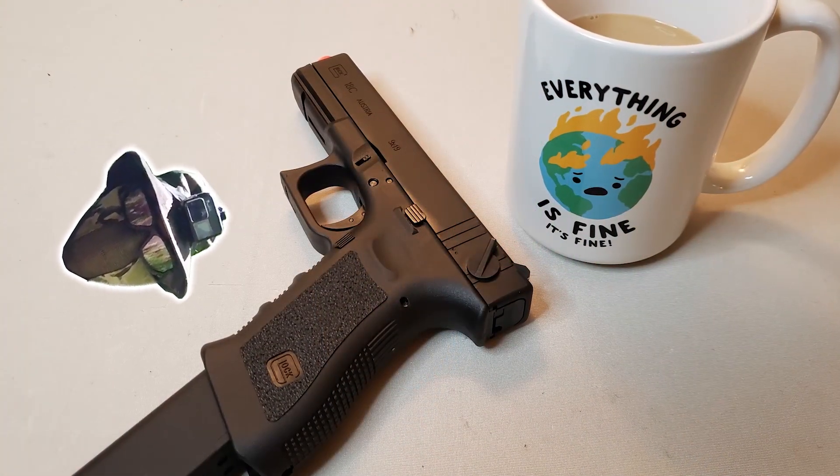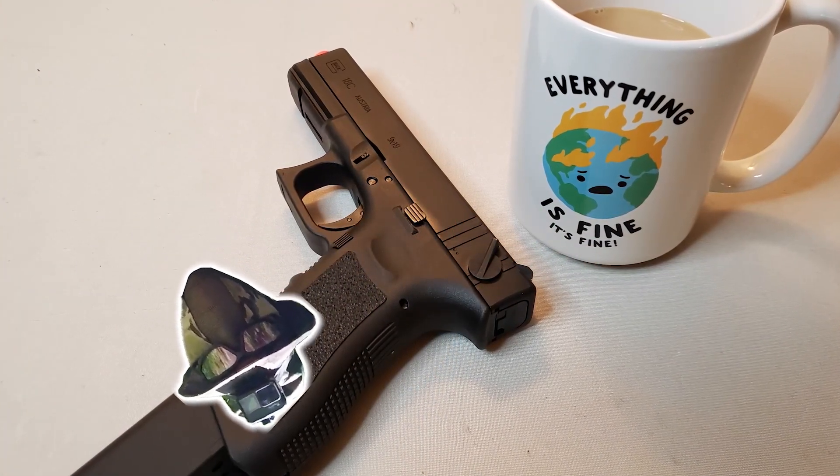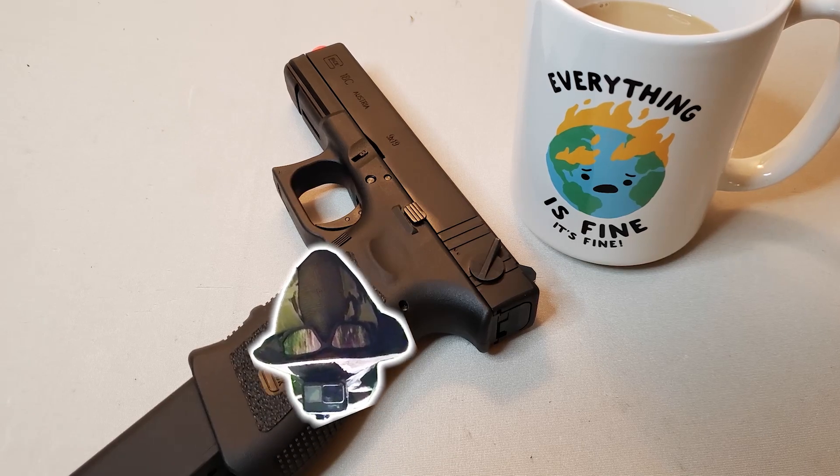Tell us what you think about this gun in the comments below. If you like what we're doing here, share the video because it does help the algorithm. And if you haven't already, join us on our inner circle by hitting that subscribe button and that notification bell so you don't miss a single video when they come out. Until then, we'll see you next time. Bye!